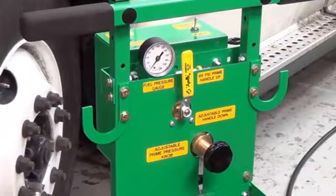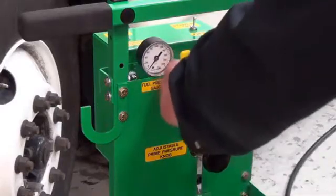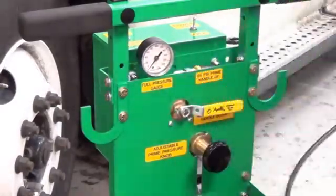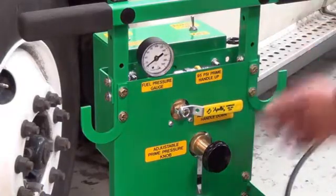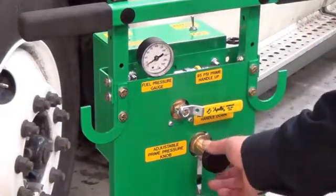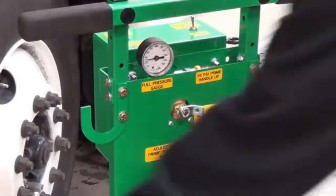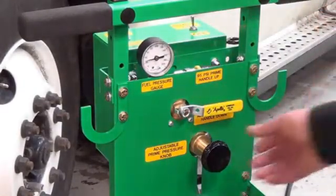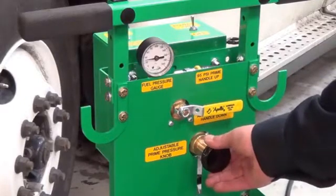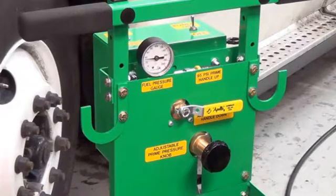Now for engines that have a lower prime pressure, you would select adjustable prime. Turn the power switch to on, adjust the pressure to get the pressure required — let's say 30 PSI — and open the flow control valve. Notice that the pressure has dropped, so you are going to want to pump it up a little more to get that 30 PSI. And now it will run indefinitely until you turn the machine off.